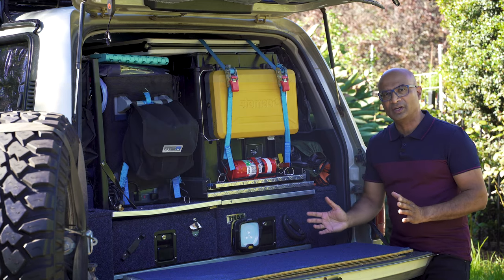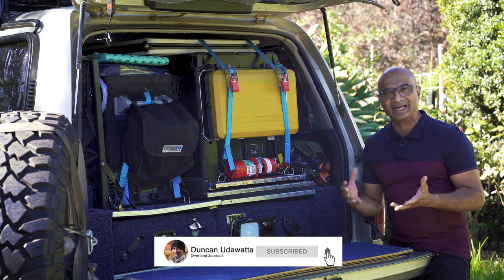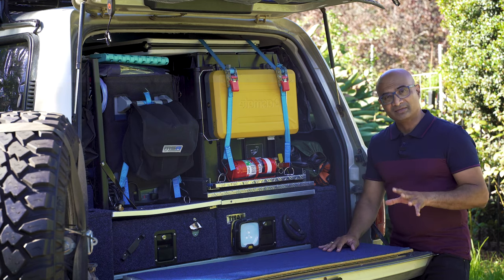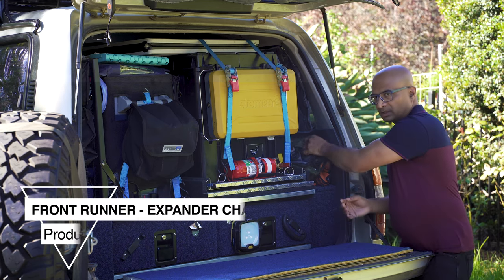Welcome back everyone. Before we dive into this video, if you're new to my channel please hit that subscription button and the notification bell, because my channel is all about sharing my experiences in overlanding with the rest of the community. In today's video it's about a set of new camping chairs I bought.